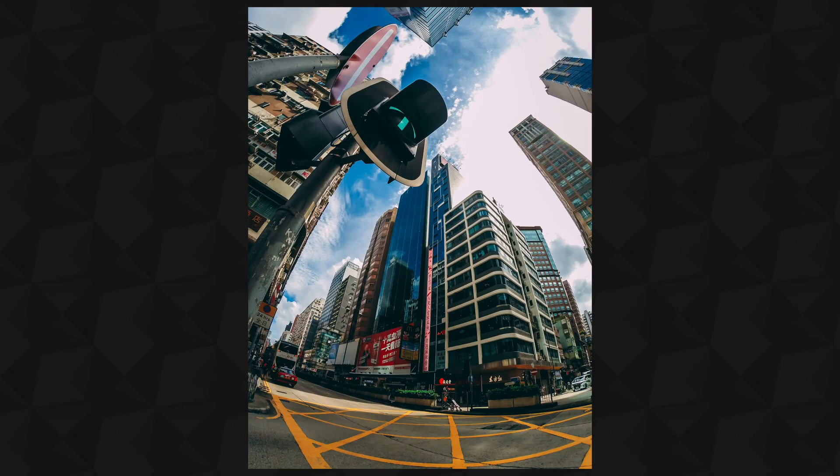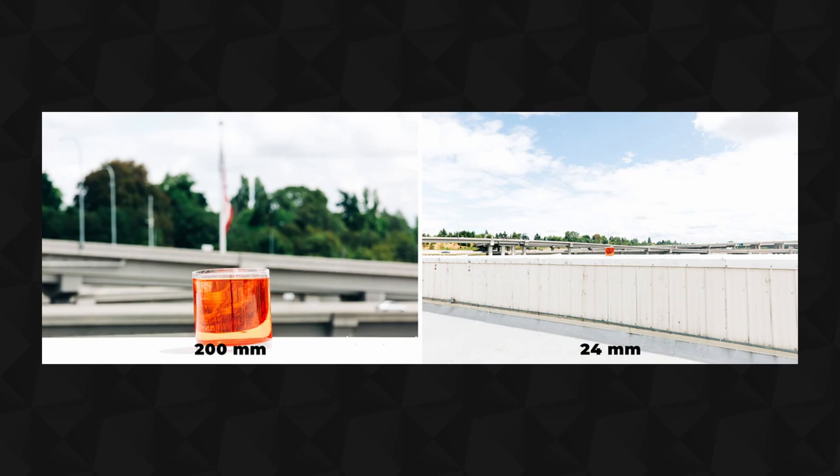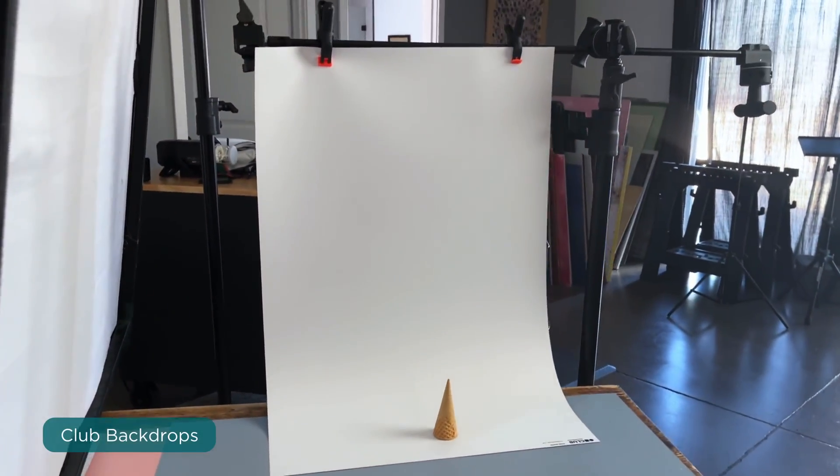If you're not familiar with that phenomenon, it's the idea of the opposite of using a really wide angle lens, like a fisheye where it really distorts on the edges. This is a longer lens, so it compresses and presses in on that background. As far as the backdrop, this is one of the seamless vinyl backdrops, the pure white from Club Backdrops.